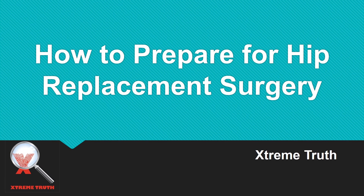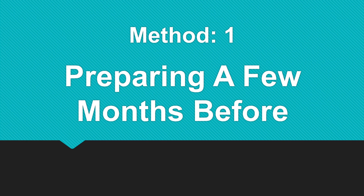Hi guys, I'm Extreme Truth, and today I'm going to reveal how to prepare for hip replacement surgery. Here are three stages of preparation I'm going to share with you.